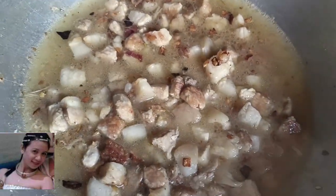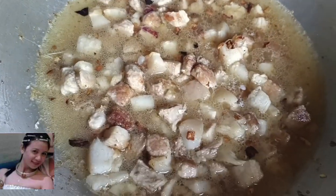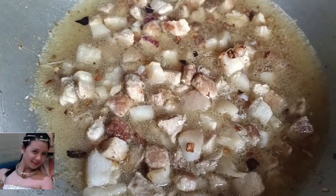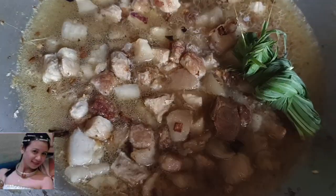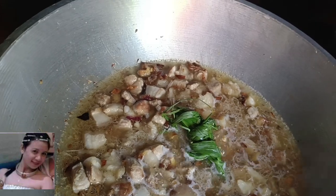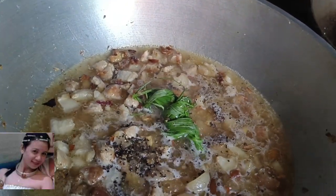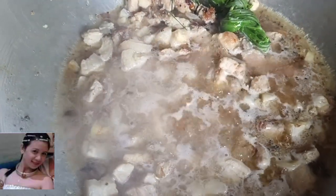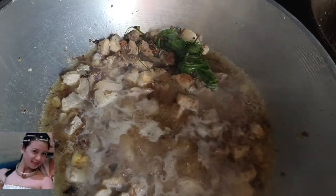Lagyan muna natin ng panlasa. Tin ang tanglad at pork cubes, diba? Paminta. Lagay na natin yung — ayan.